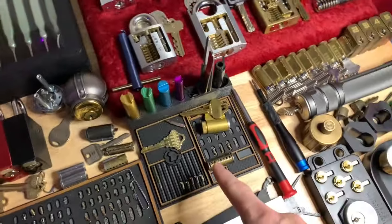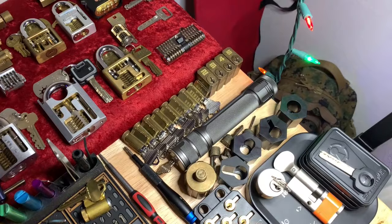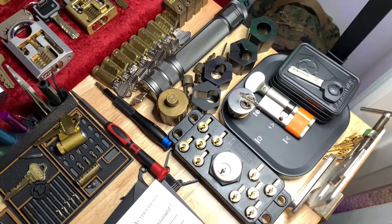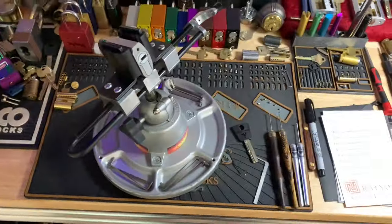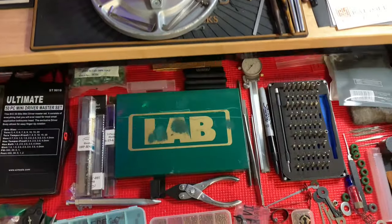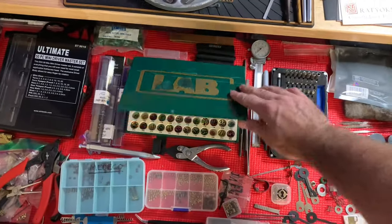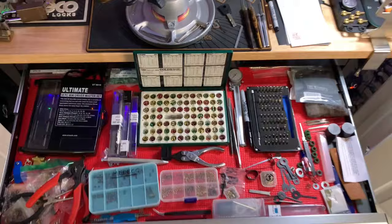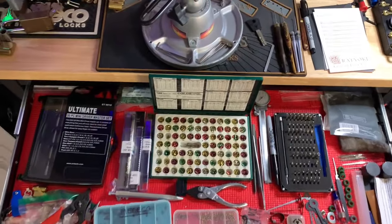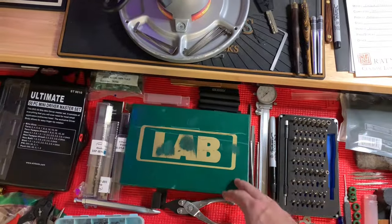This is my pinning station — some extra Sparrows tools, extra covert instruments tools. I'm clearly running out of space. I do all of my own locksmithing so I have everything I need here, including a miniature pinning kit right there. Probably about 95% of the stuff I need to get done I can do on my own.